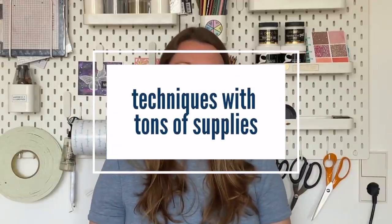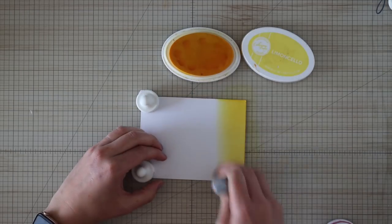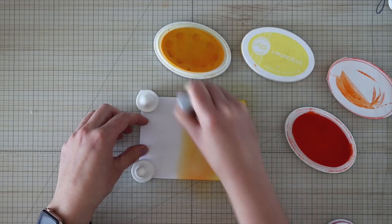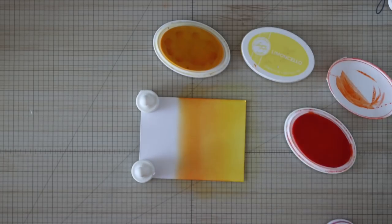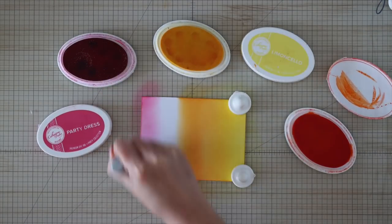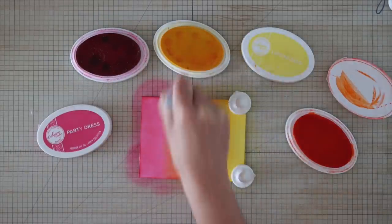My second technique is kind of a double technique — I'm going to show you two because they have a lot to do with each other. One of them is the Joseph's Coat technique. I love ink blending and I love heat embossing, but somehow combining the two, plus adding a few extra steps, seems tedious to me. I love the results though, because adding black to any sort of colorful panel is going to make colors just pop and shine and they look so stunning.